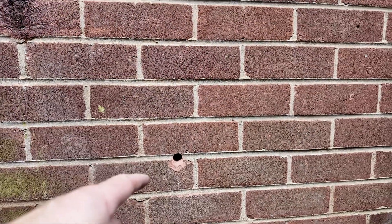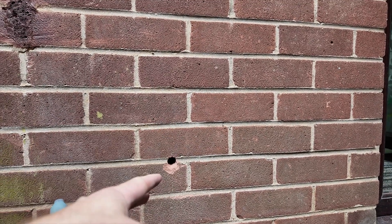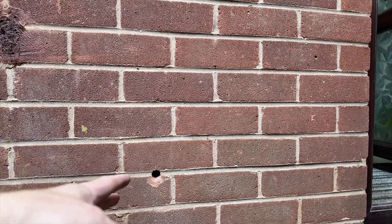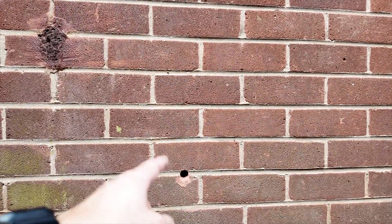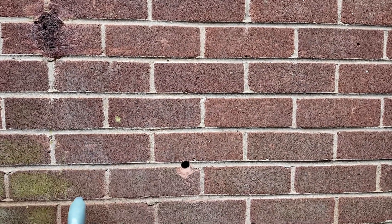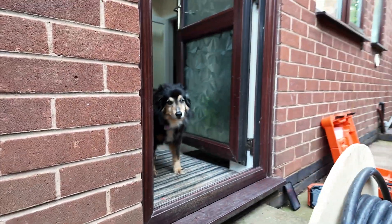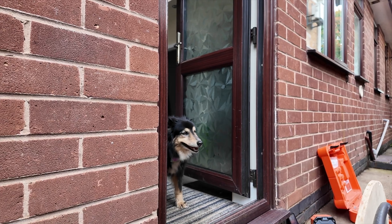We've drilled through from outside in. The best way of doing that is using a smaller drill bit first, run through with a 10mm, then when you've gone through the first core run it on hammer — go so far, then off. Go through so far into the second course of brickwork, then turn off hammer, and you'll get a nice neat finish. You can then run it back that way with the size hole you want.